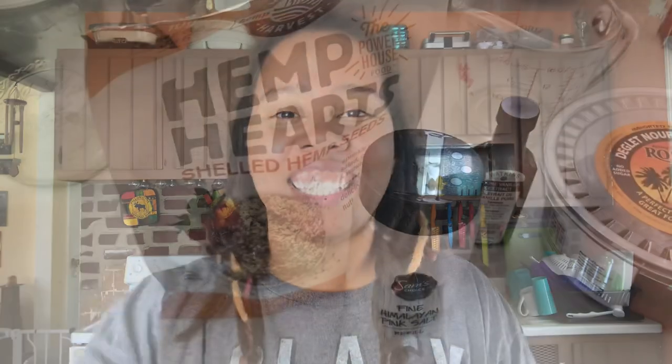But first I'm going to give you a bonus — I'm going to show you how to make hemp milk. It literally takes less than five minutes, and we're going to be using it in some of the other sauces that we're making.